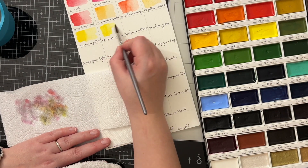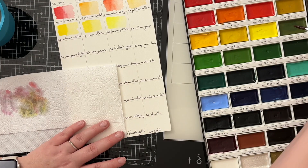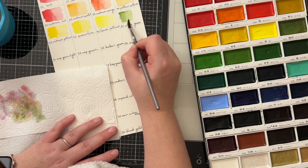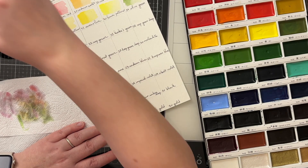These watercolors are known for their vibrant and intense colors, and this is also what I like about this set. I don't think I will use these for detailed watercoloring of stamped images, but for watercolor washes and watercolor backgrounds, these are great.